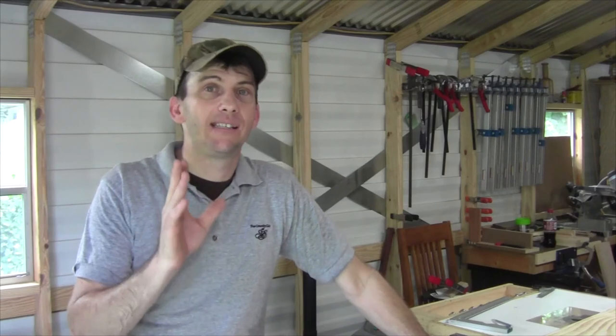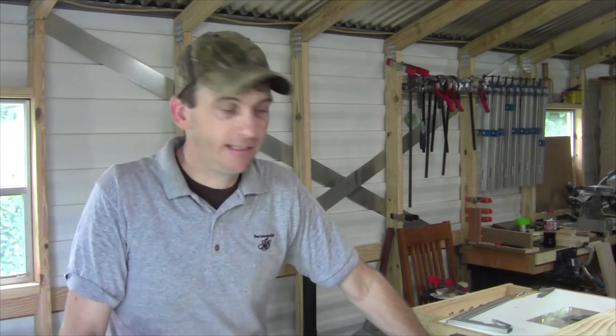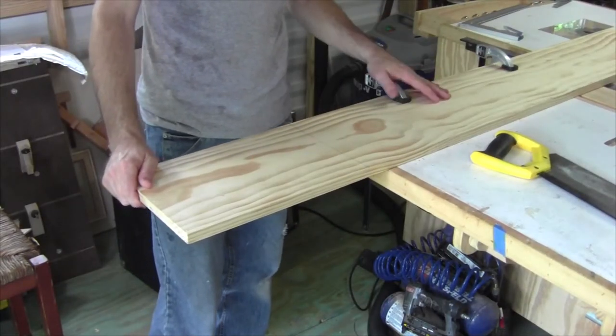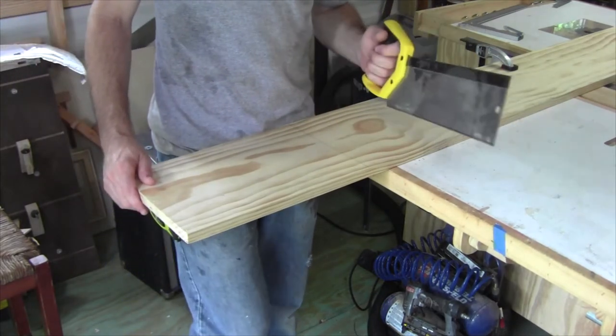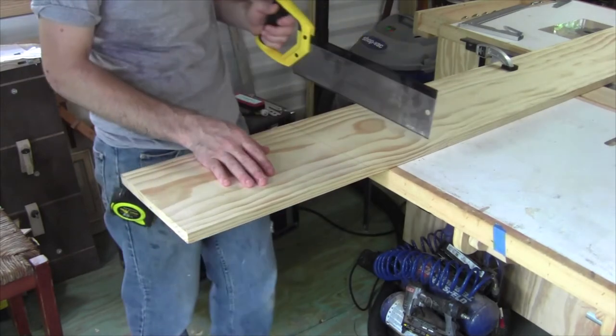We're going to need six 14-inch pieces, six 13-inch pieces, and one 12-inch piece. I've got my boards clamped to the table and I'm going to go ahead and start cutting my 14-inch pieces out. The first method I'm going to use is with a hand saw. I went ahead and clamped my board to the table so it's nice and secure, and I've measured over and marked my 14-inch line. With slow, steady strokes, I should be able to follow that line to get a nice clean 90 degree cut.